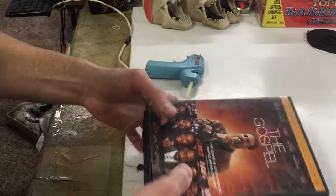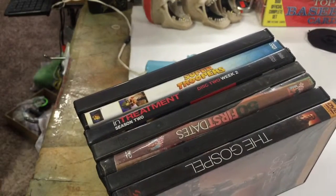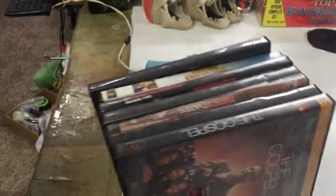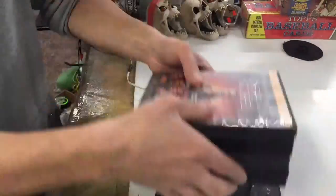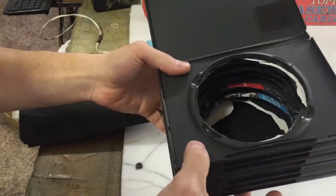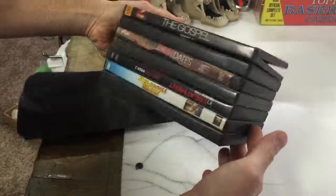We're ready to start gluing. And as you can see, I picked out crappy movies — stuff that nobody's ever going to want to watch. And if a burglar breaks in your house, they wouldn't even want to steal it. I got everything all cut out, they're all glued nice and tight. It's undercover — just put this up on a shelf and nobody will ever notice it.